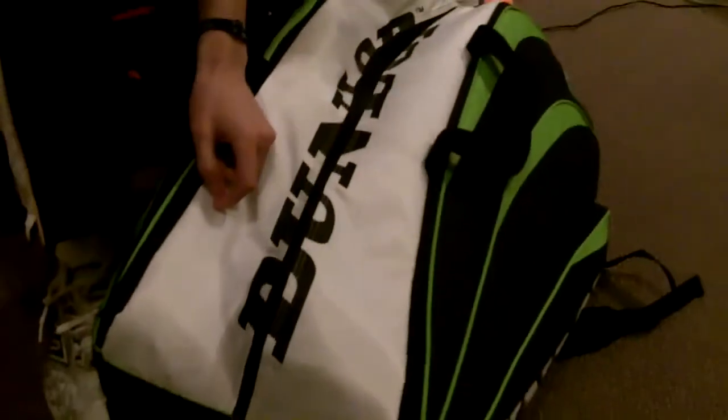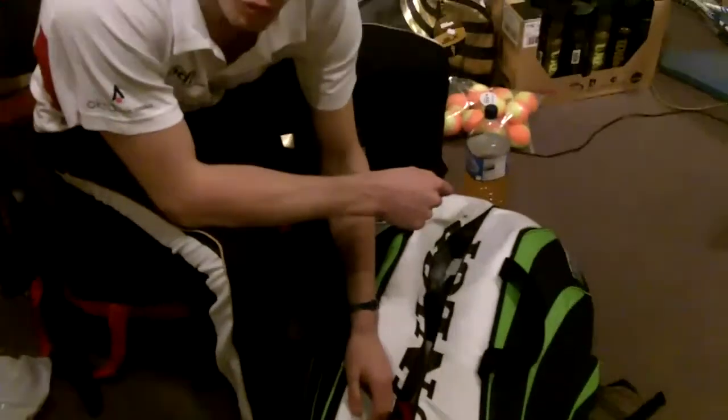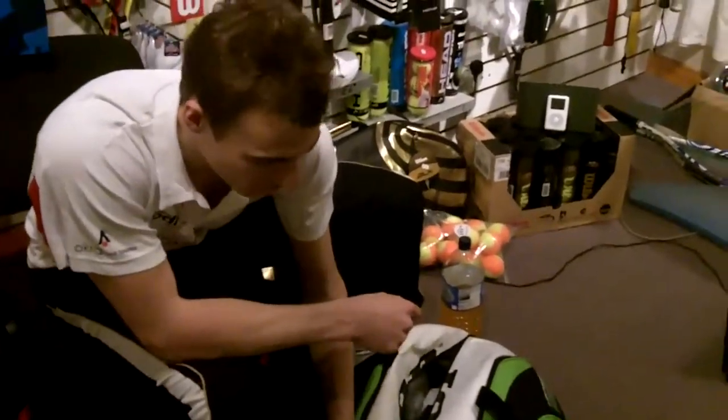My bag tends to be a bit like organised chaos to be honest. I have two compartments that are generally quite tidy and then one that is just full of everything, a bit of a mess.